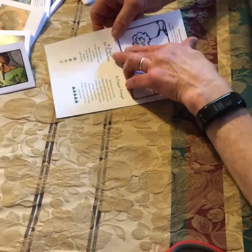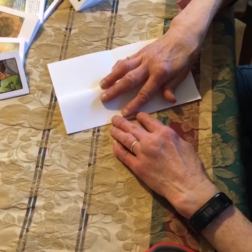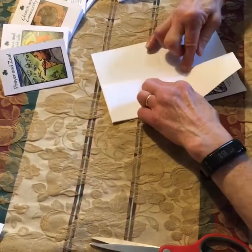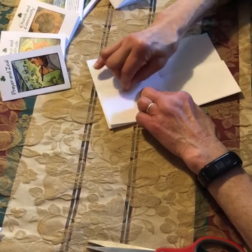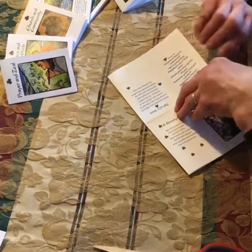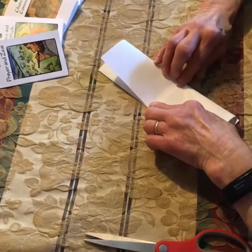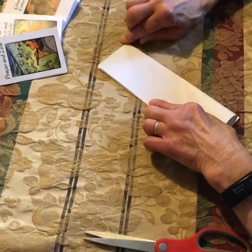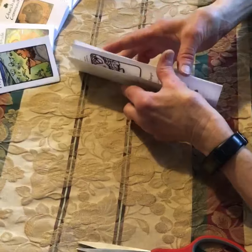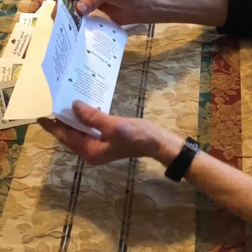Now we're going to fold it like we're making a paper airplane, carefully creasing the edge. You want the edges real sharp. Flip it over and do the same thing on the opposite side. Crease it carefully, then open it up and cut to the fold line.